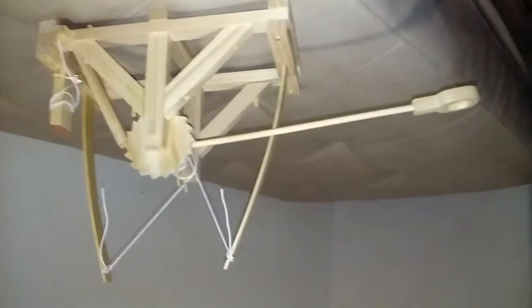Now that you have your ball right here, here's what it looks like in real life. So now you unwind your string and stick your ball right in there.